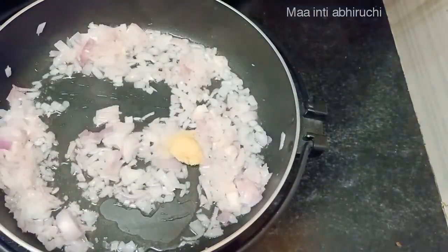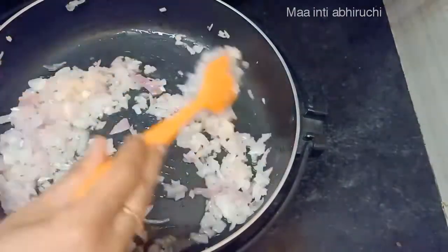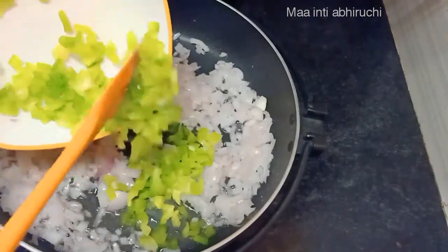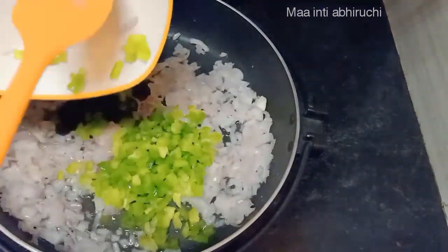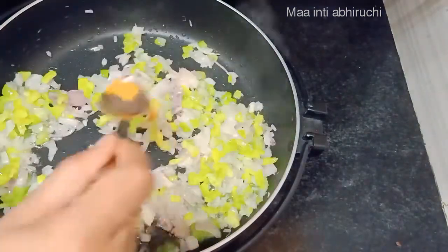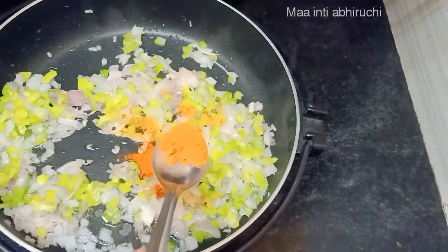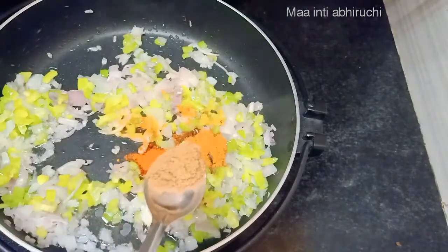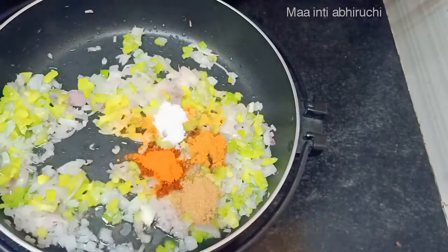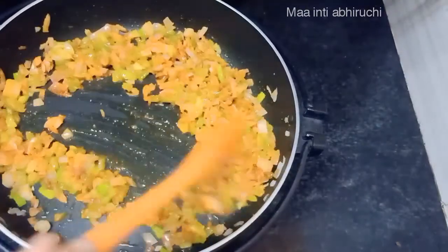Stir. After washing, the egg. Equipment: Karam, Garam masala, Dhaniyala, Salt.